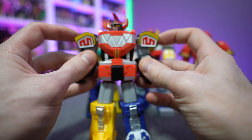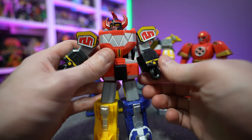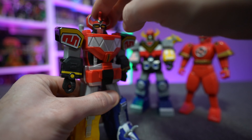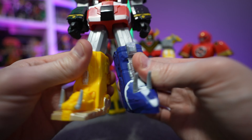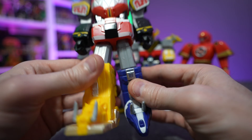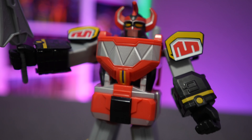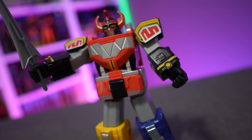Here they are out of the package. They're not very large figures overall — if you're expecting something in line with the Lightning Series, these will be comparable but not to scale. Each figure is roughly at the seven-inch scale mark. Articulation is very minimal, but that's expected for this price point. These aren't highly articulated figures — they're just shelf display models.